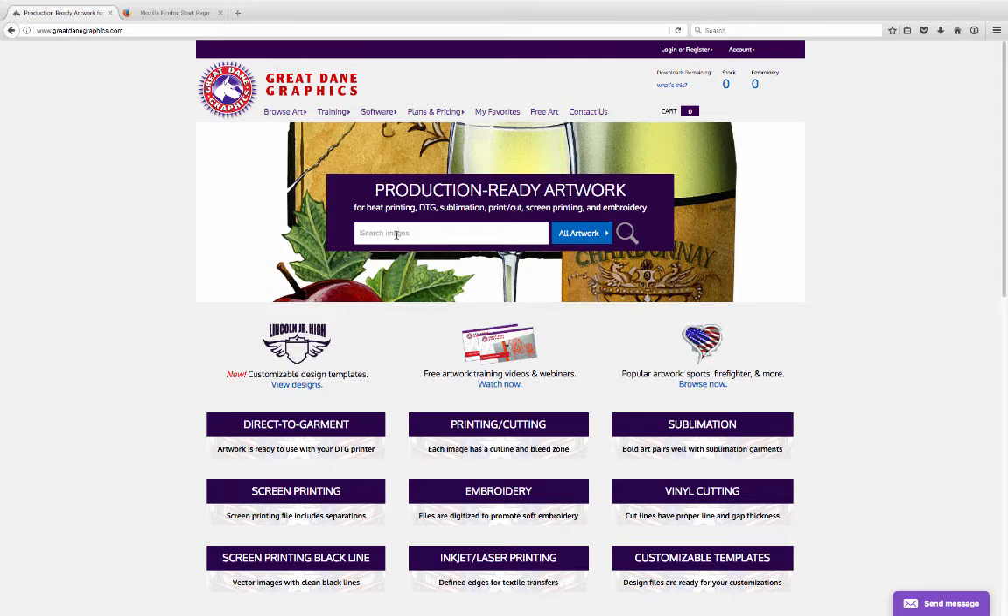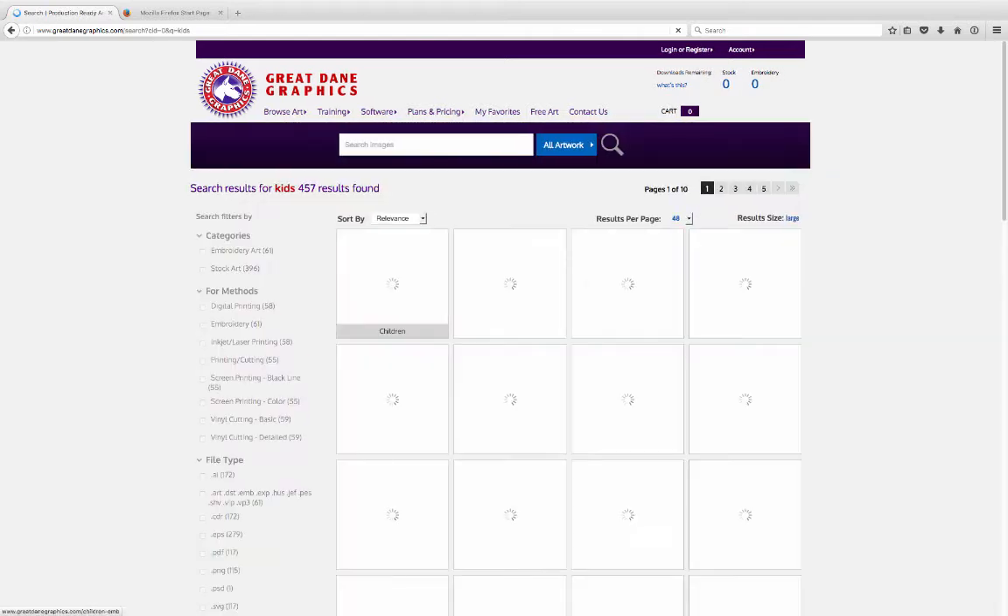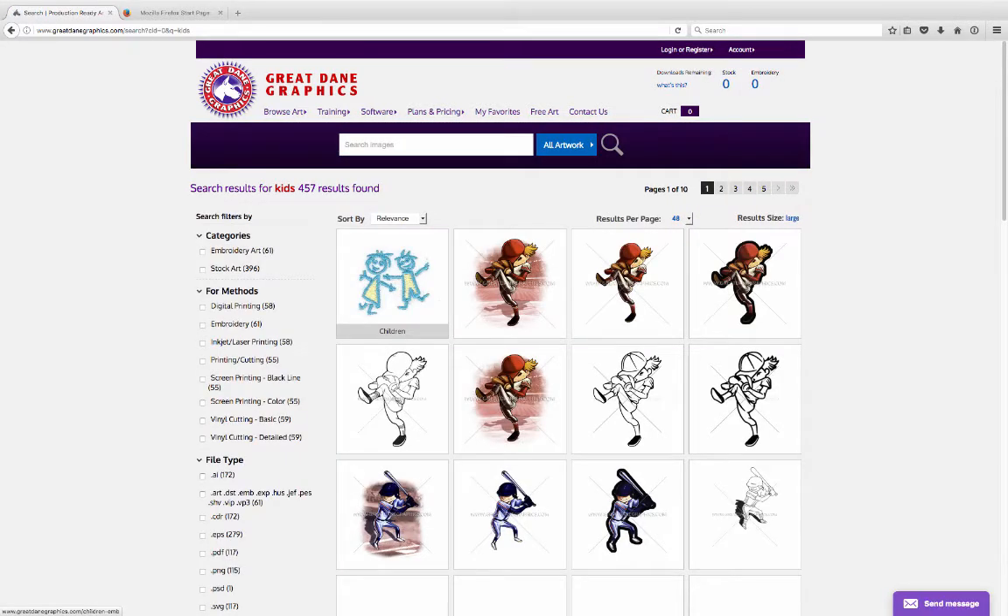All you have to do is go to the website and you can search anything you want to search. Let's do a kids design. I'm going to click on that and you can get all kinds of kids designs that will pop up and all the categories.